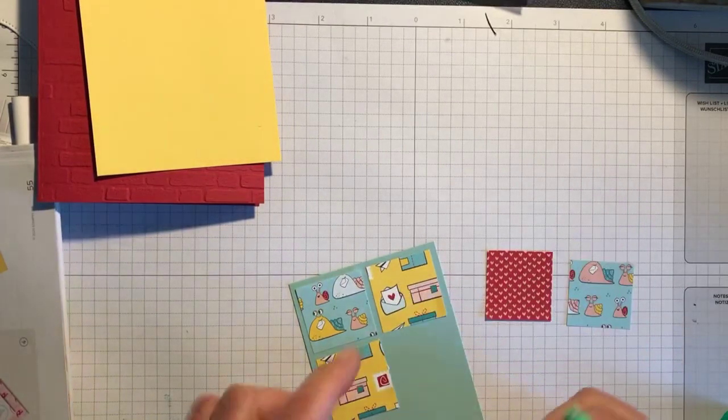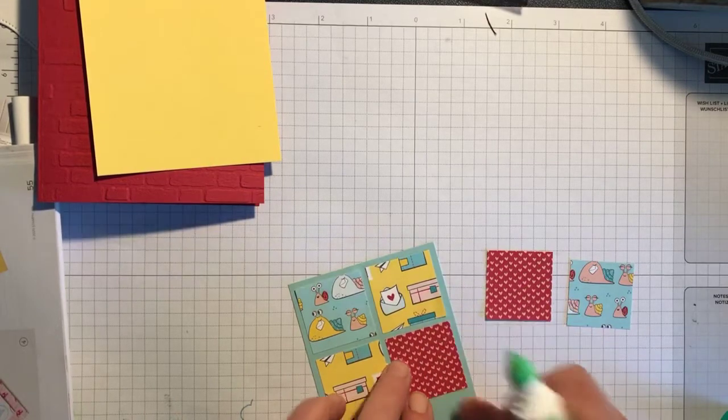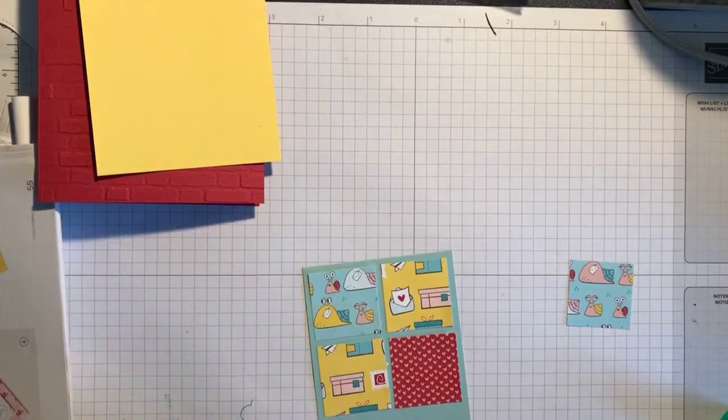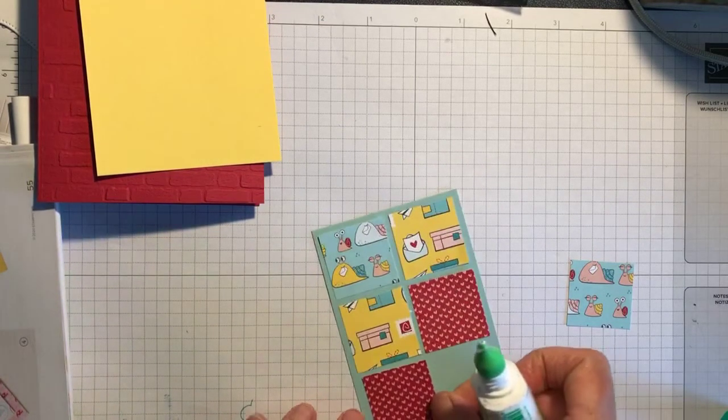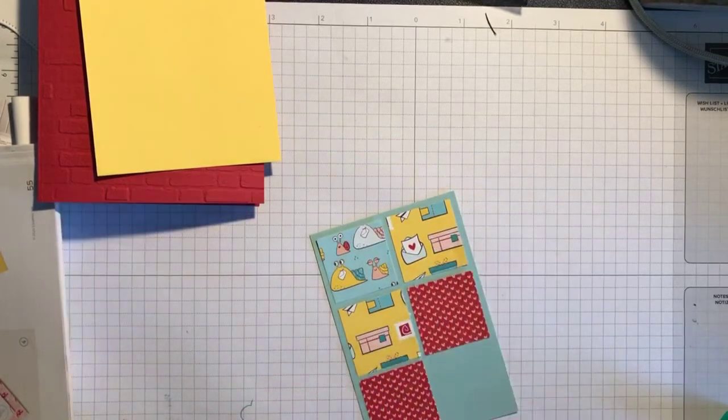This is Daffodil Delight, a little bit of Bermuda Bay, this is Real Red with some Petal Pink, and then you've got some Pool Party there as well, and obviously the white too. I'll just stick this one here.